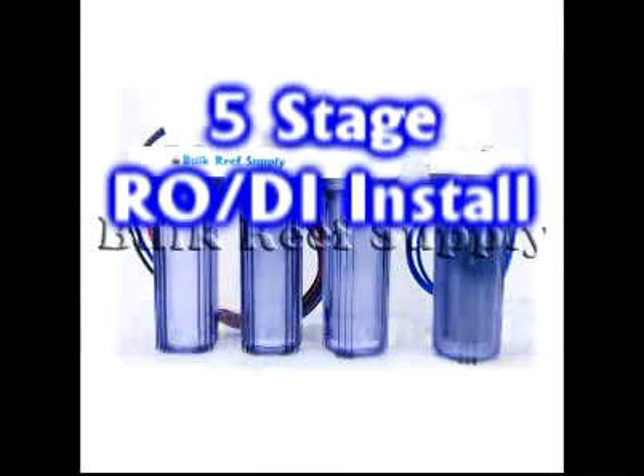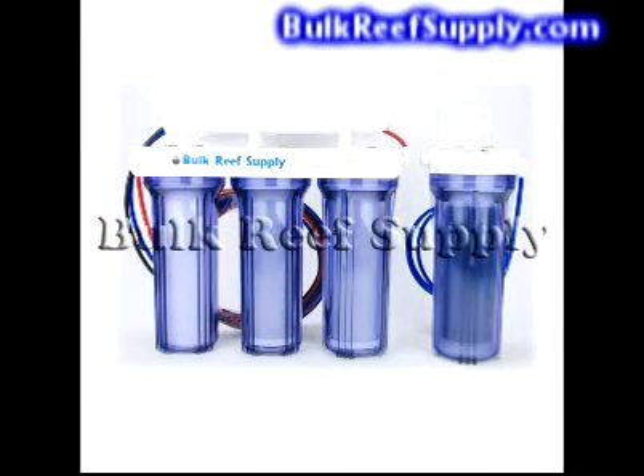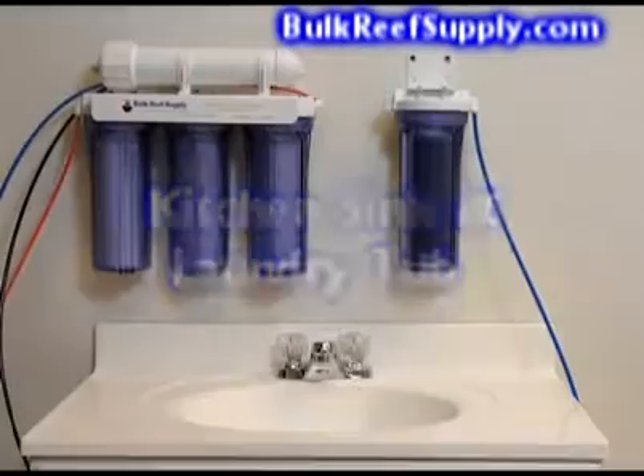Welcome to BulkReefSupply.com. This is an instructional video on how to install your five stage or five stage plus reverse osmosis deionization system. In this video we'll show how to install the unit on your kitchen sink, laundry tub, as well as underneath the sink. We'll also discuss when to change the filters and how to use the items included on the plus unit.